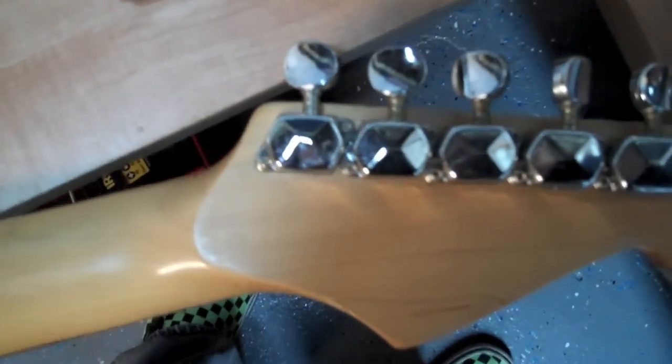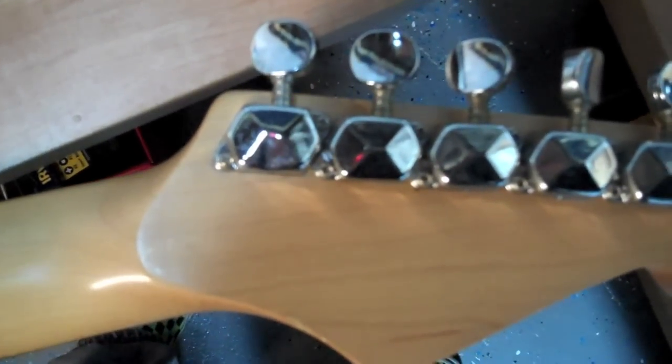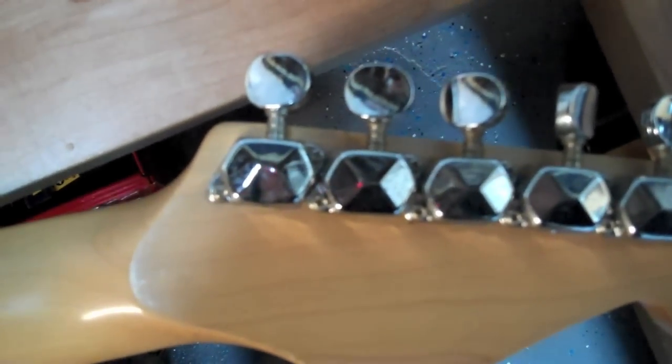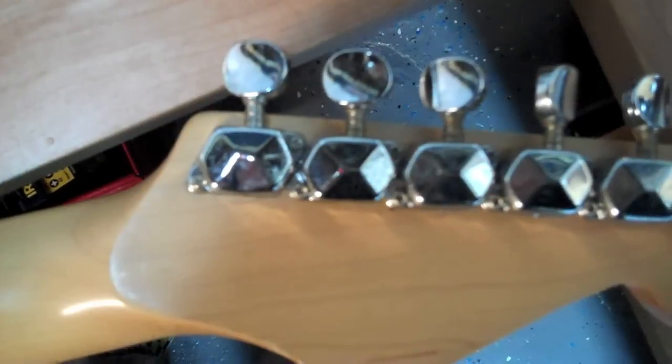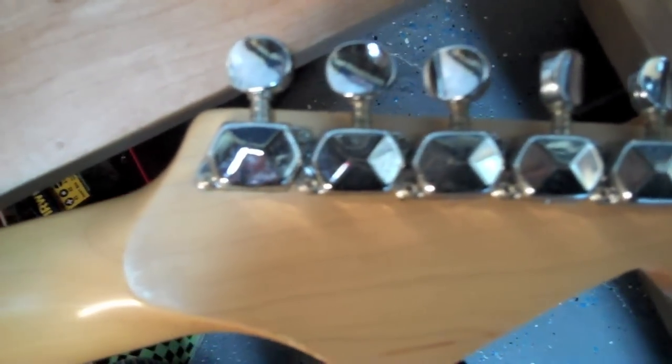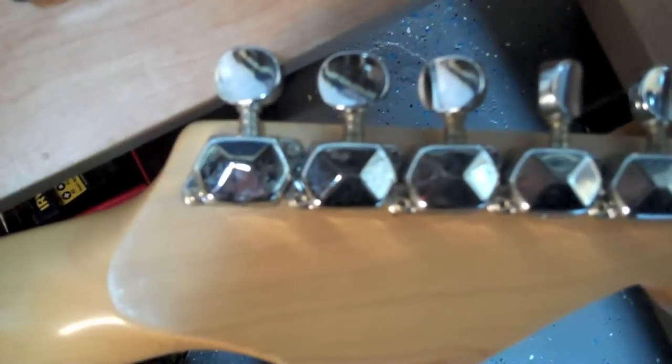First things first, I've taken the low E string off. You can take all your strings off at once if you'd like — I'm just doing it one string at a time to keep a little bit of tension on the neck. It doesn't really affect it that much; I doubt it would go out of whack. Some will say you'll have to get your guitar set up after if you take all the strings off because it'll take the tension off.